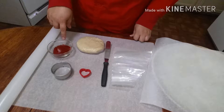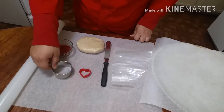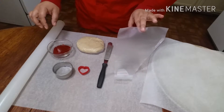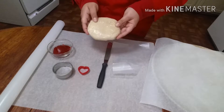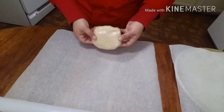You'll need seedless jam — any flavor will work as long as it's seedless — a round cookie cutter, and you can use another smaller round cookie cutter but I'm going to use a heart. You'll also need a small offset, a piping bag, parchment paper, a pan with parchment paper, and sugar cookie dough. I made a video of the dough so I'll link it in the description box below.